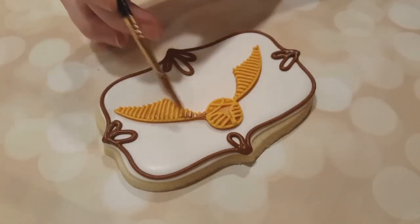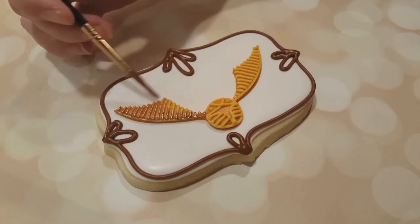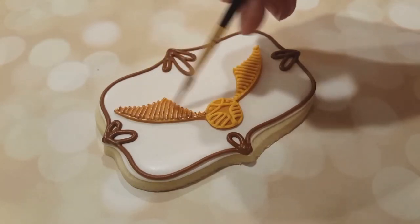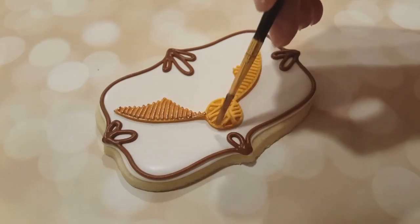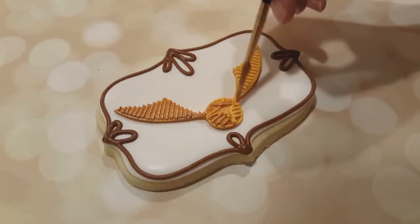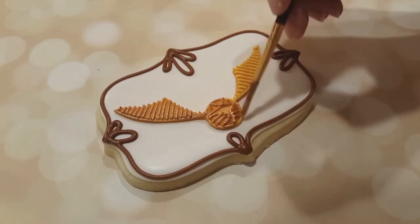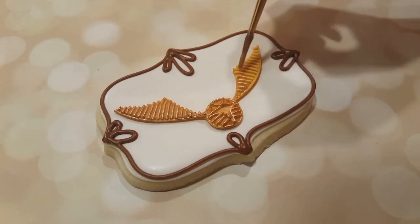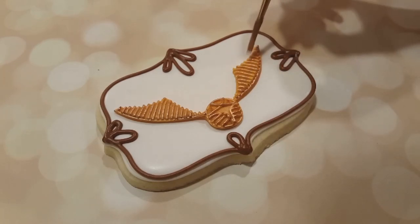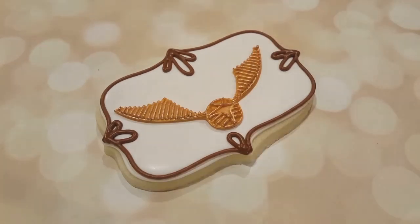I've got some gold luster dust and I've let this crust over a little bit — you definitely want to make sure you let it crust over, or you're just going to brush away all that nice detail you worked so hard on. I know this from personal experience, I got a little impatient with one of my earlier cookies. I mixed together some gold luster dust with some vodka just to make it paintable and diluted. I've got a little bit on my brush — you don't want too much — and I'm going over the little details, not getting into every nook and cranny. It adds a little bit of extra dimension and a 3D look, and you can always go back and add more gold as you see fit.